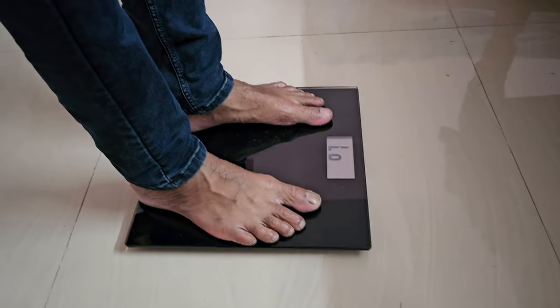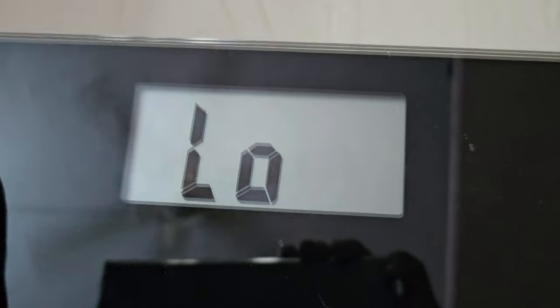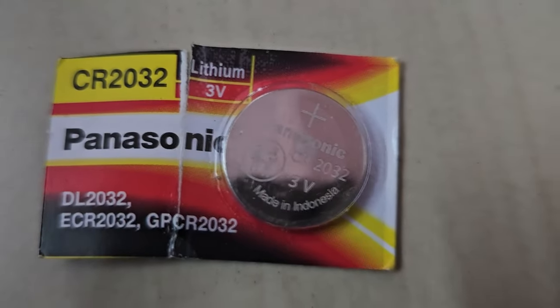In this video, I will show you how to fix the LO error on a digital scale. The error is due to a low battery. If your scale displays this error, please replace the battery with a new one.